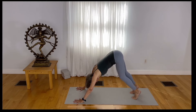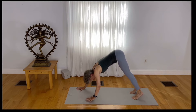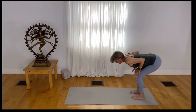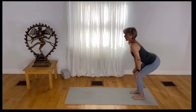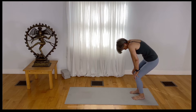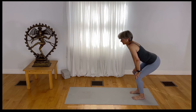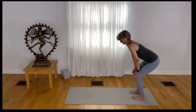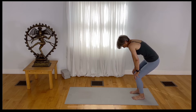Walk your hands back to your feet so you're at the very back edge of the mat. Place your hands right above your knees and straighten your arms. Draw your heart forward and lift your chin, then draw from the navel back to the spine and draw your chin down toward your chest. Inhale — draw your heart forward. Exhale — just feel the tailbone scooping itself down toward the earth.